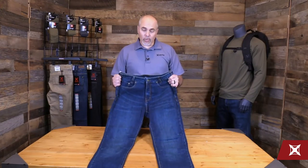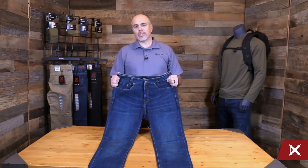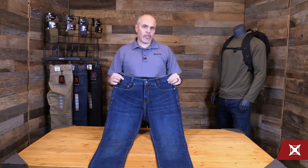Hello, it's Denny with Vertex. Today we're going to talk about our Defiance jean. Our Defiance jean is a lightweight, stretch, highly abrasion resistant fabric. So you get great mobility and comfort as well.